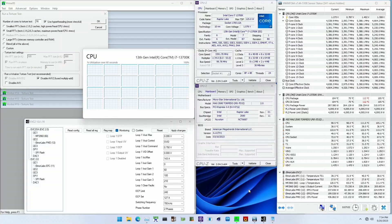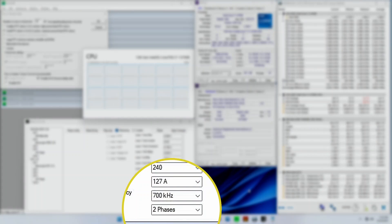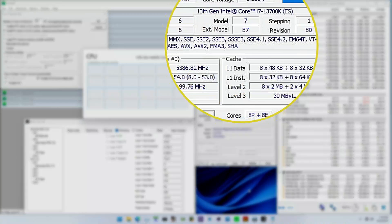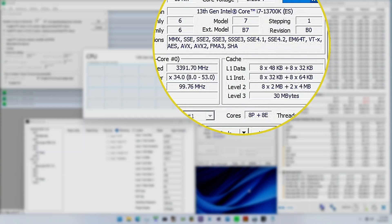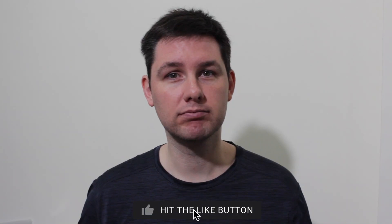Hello and welcome back. In today's very short video, I'm going to show you that all you need to run the Core i7-13700K Raptor Lake CPU to its limits is two water-cooled CPU VRM phases. On screen you can see the Z690 Torpedo EKX motherboard with all but two CPU v-core phases disabled.